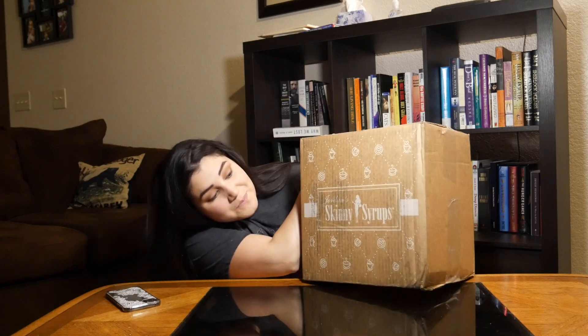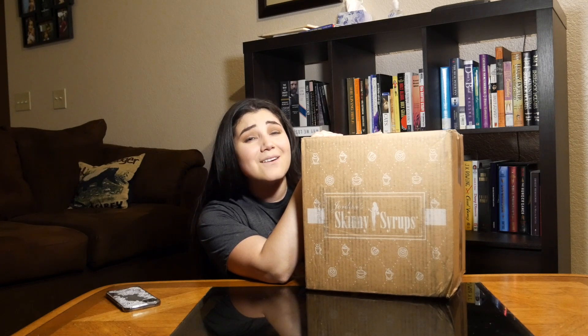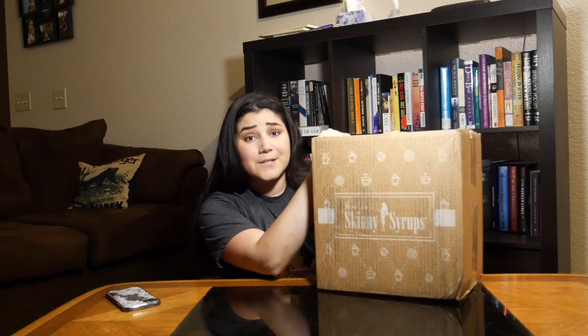Let's open up this box and know that you can definitely purchase some of these too. When you order from Jordan Skinny Mixes, it comes in a huge box. I participated in a promo — if you spent $60, you got free shipping. And if you put in a Facebook code, you got a free bottle. I got quite a few goodies, all for $60, with free shipping and a free bottle. A little goes a long way so these bottles are going to last me a while. Head to SkinnyMixes.com to see the latest deals they're offering.